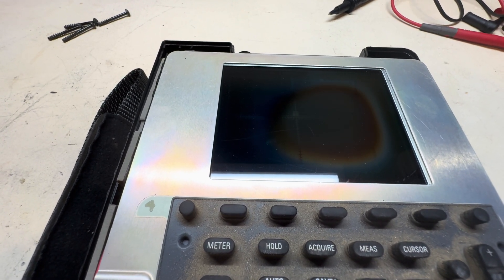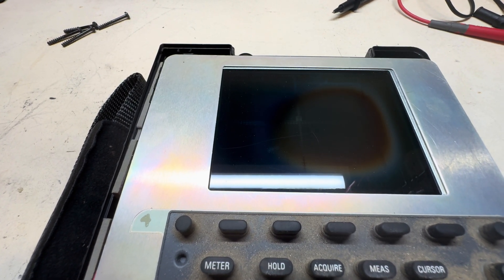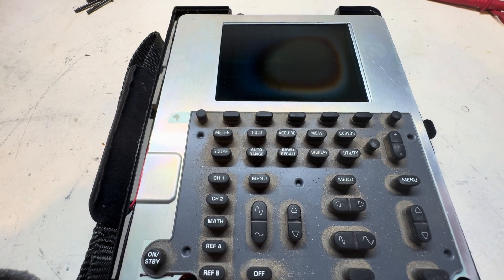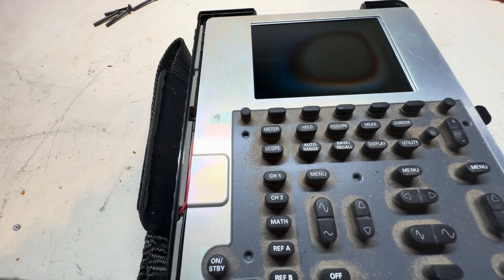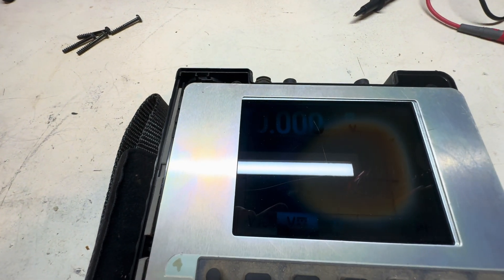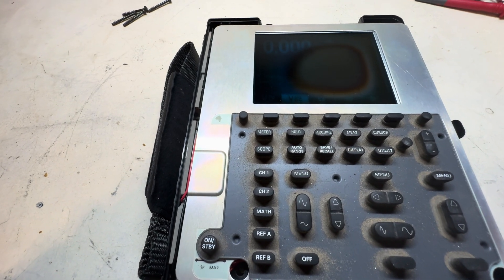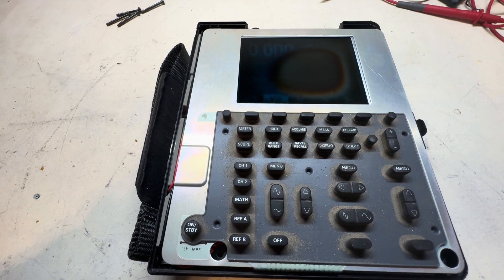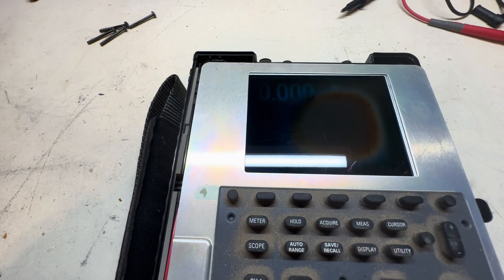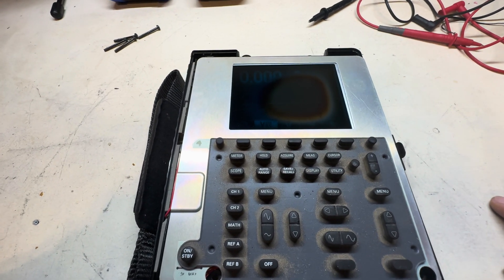I'm going to look to see if I can get a brand new replacement LCD — if I can get it for like 80 to 100 bucks I'll actually buy it, but if it's something ridiculous then we'll go ahead and repair this LCD assembly. The scope portion works, and let me go and see if it goes on to the meter side of it — yep, I do see it right there. Looks like this thing is actually functional; it's just the LCD and possibly the inverter that are the problem.